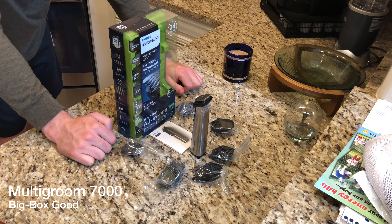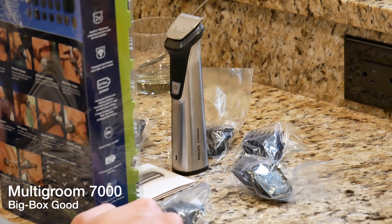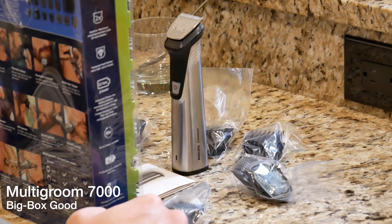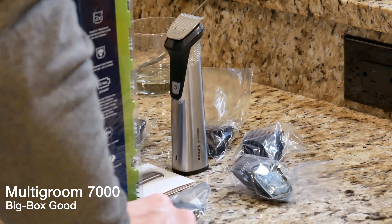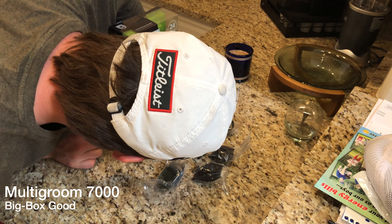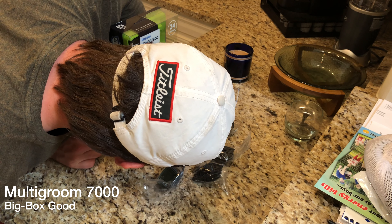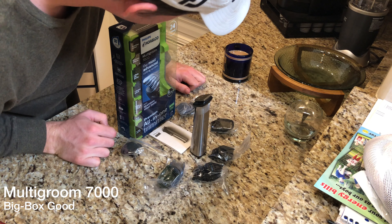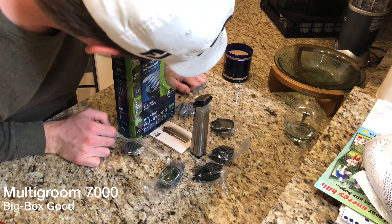This trimmer is perfect for the face, hair, the body, and fine detail. Now let's go ahead and look at the warranty — it is fully washable and actually has a six-year warranty. This is the Philips Norelco Multi-Groom 7000, their most advanced cutting system, with a stainless steel body — a premium all-in-one trimmer.